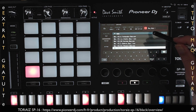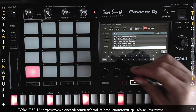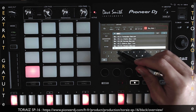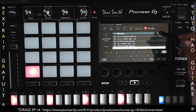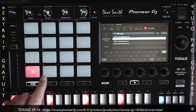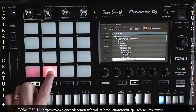Je peux venir ici et taper une autre recherche, comme par exemple « 909 espace snare ». Et là, je peux l'assigner sur ma track 2, en appuyant sur track, deuxième pad, et mon sample est assigné ici.